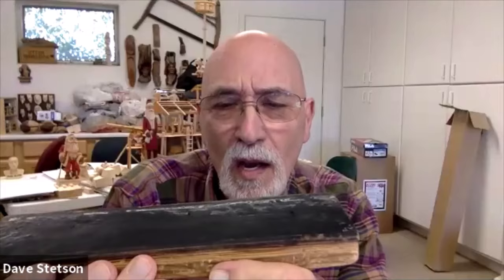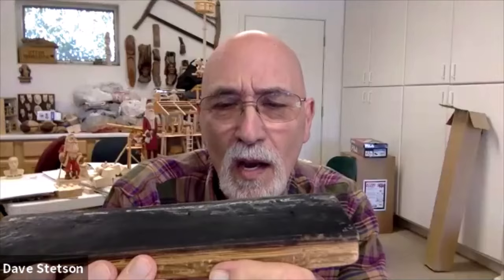About every year or two, maybe a year and a half to two years, I'll scrape as much of the buildup off as I can using an old putty knife. Then I'll go to a belt sander, flip the strop over, and resurface it just a couple of times. When I do that, I'm down to just the leather, like when it started out.